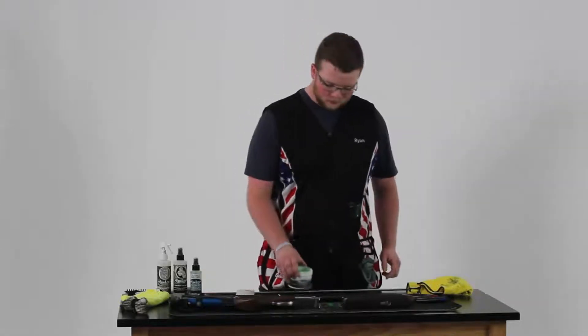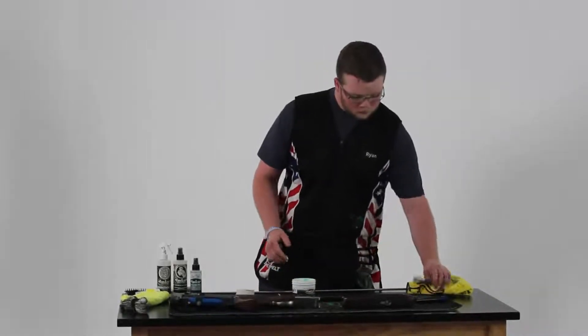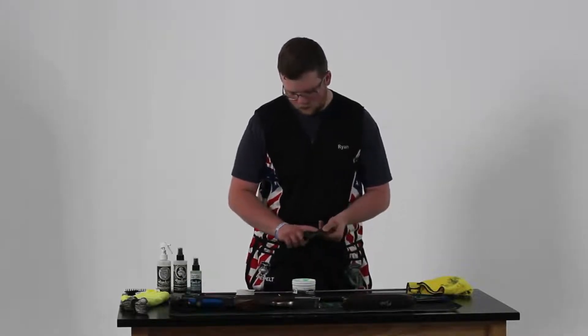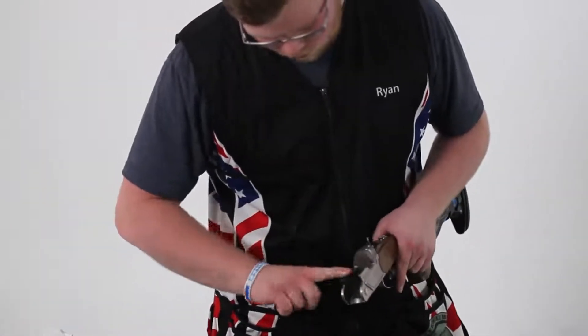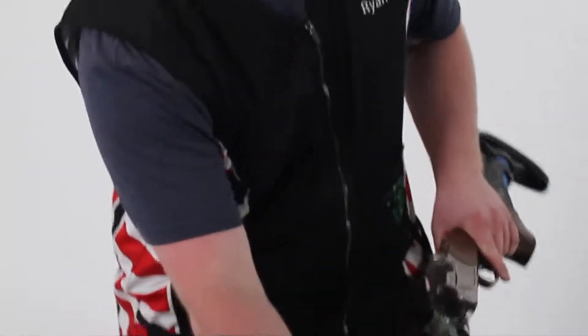Now we're going to start on my chokes and work my way through the same process in which I clean my gun. Here is where I like to apply a little extra attention to some of the higher friction points, specifically here and also here on the forehand.